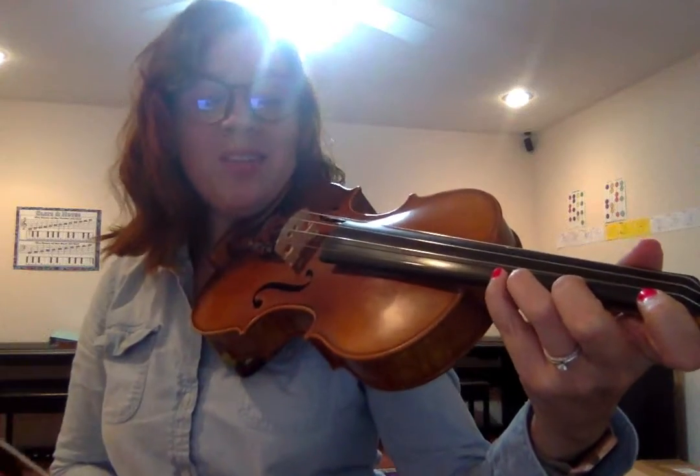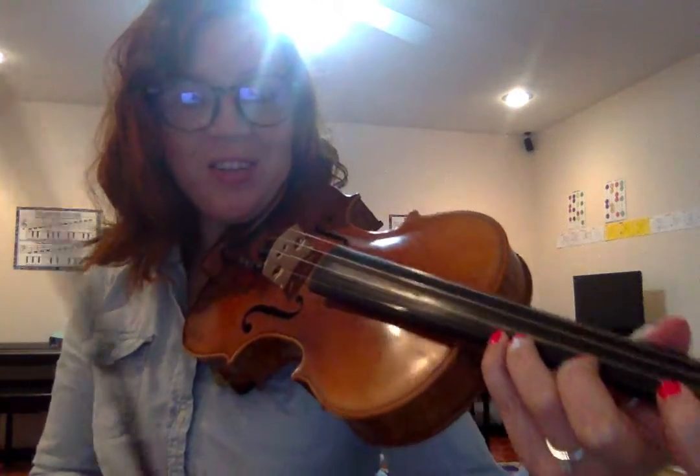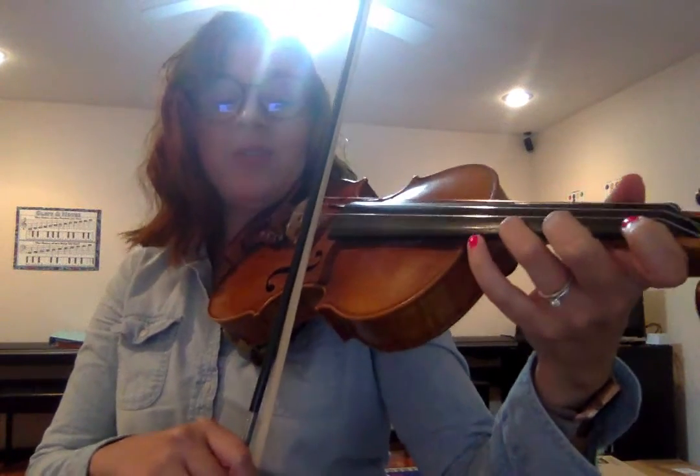Good. See if you can play back down the scale with me — I'll help you by saying the letters. Ready, B-flat. Ready, A. Ready, G. Ready, F.